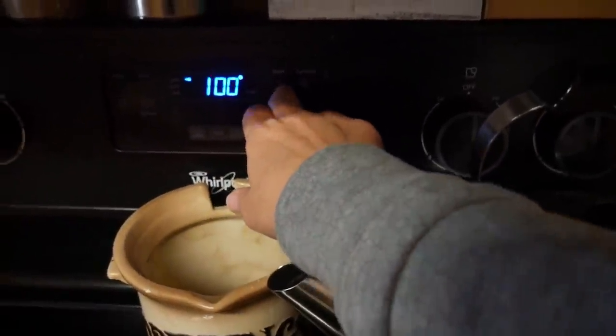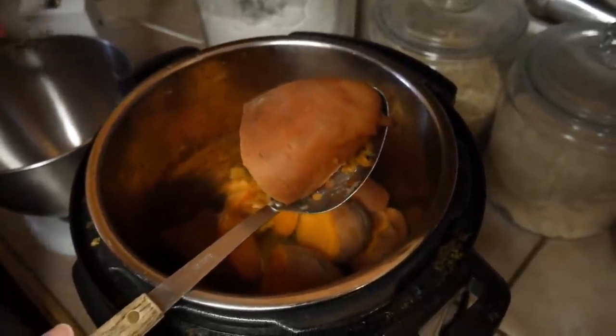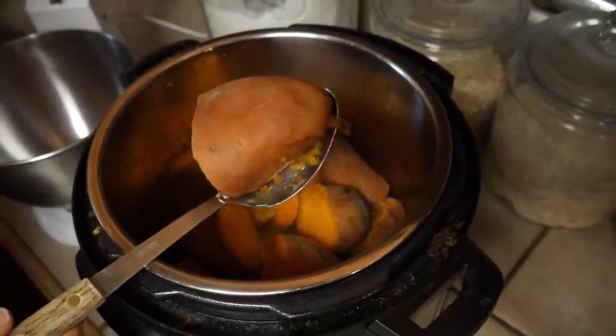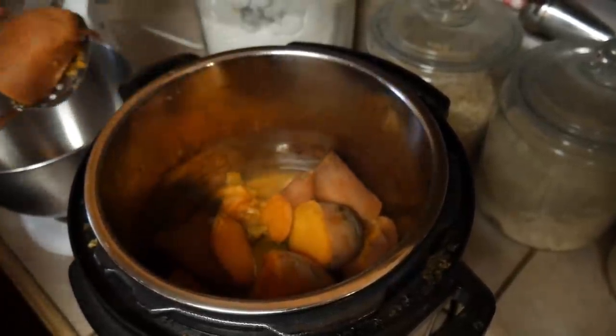The sweet potatoes are cooked, so let's proceed. We're going to preheat the oven to 350 and mix everything up. They are cooked really well. Ideally, if you're fixing these for lunch, you'd cook them first thing and let them cool before mixing. I'm going to use a slotted spoon to get them out of the water, because you don't want the water — it'll make your casserole runny.